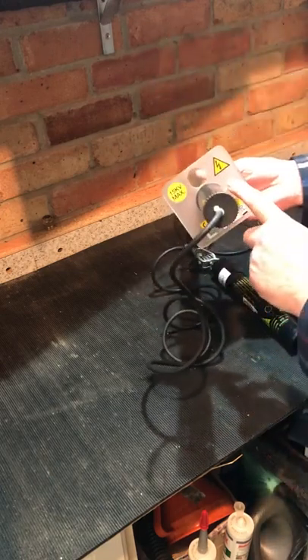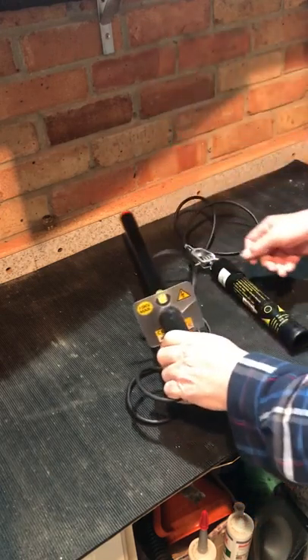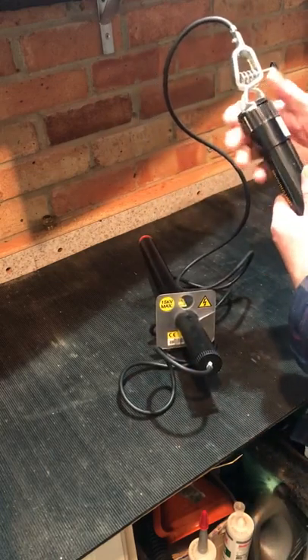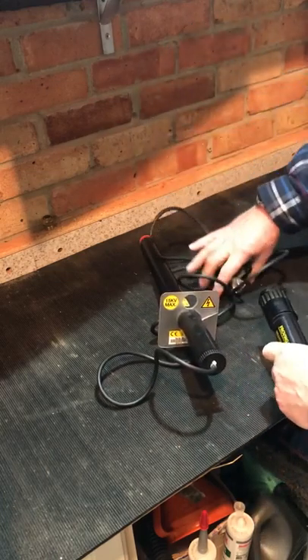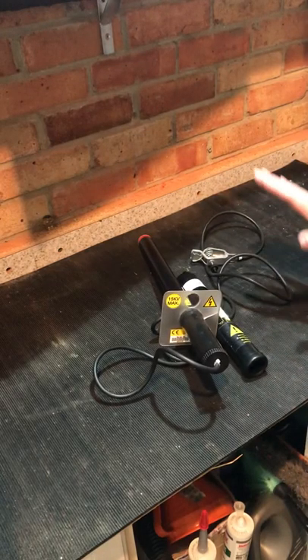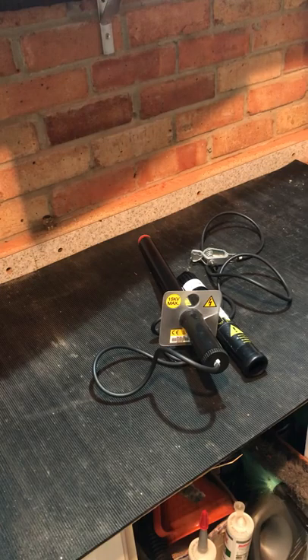You can still get the finger cards, you can still get the replacement cables, and you can still get your proving units repaired — which this one now needs. So there you go, Tom — if you're the guy that was interested in it, that's what it is, mate.